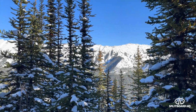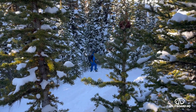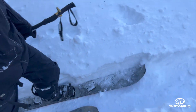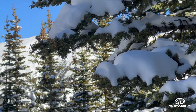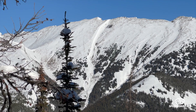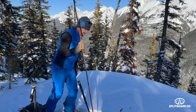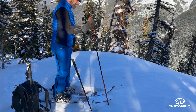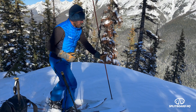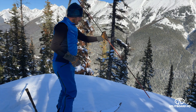We made it up to the top of the ridge and we are rewarded with that view, which is pretty awesome. Simon's heading through here to find a little spot we can drop in. If you're traveling on a ridge line with cornices, you kind of want to steer a pretty wide berth of them. You can use your probe — I'm hitting the ground there, still hitting the ground there, still hitting the ground there.